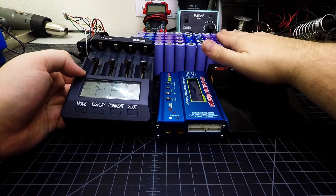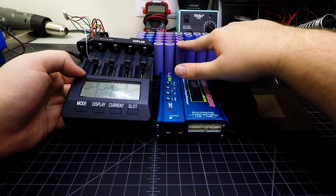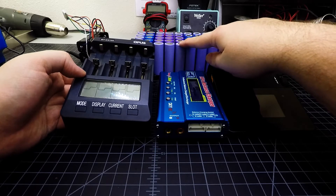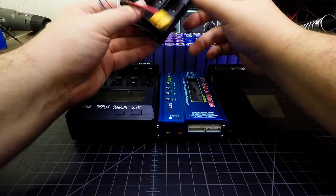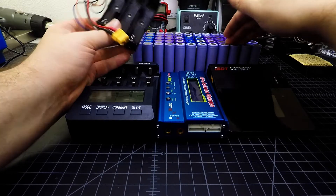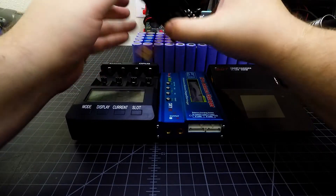I reached a point where I didn't capacity test every single cell. I capacity tested eight of the 40 eBay cells from those 36-volt eBay packs, and they all tested very consistently. I was confident they were well matched to each other, so to just get through and get all of the cells charged, I put together a different approach.